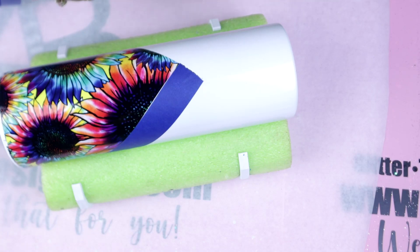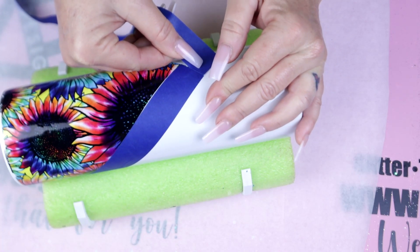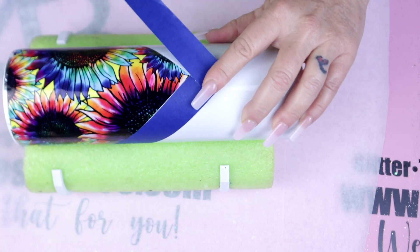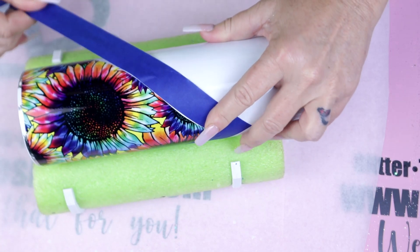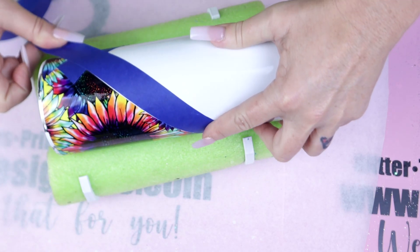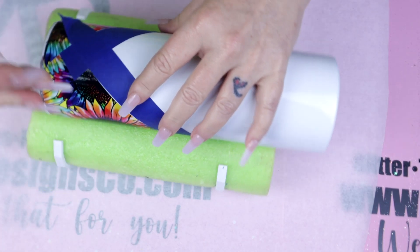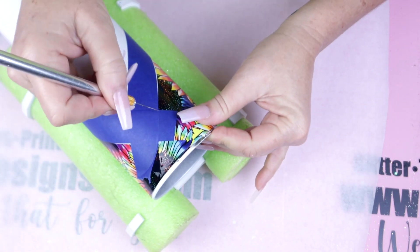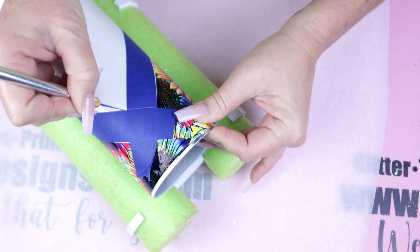You're gonna take the painter's tape right where it ends, match it up, and follow it along the other side. Once you get to the other side, we're just gonna go ahead and use the X-Acto knife and cut right where the two tape pieces end. Go ahead and tighten up where the tape overlaps my vinyl, and I'll just cut that off.